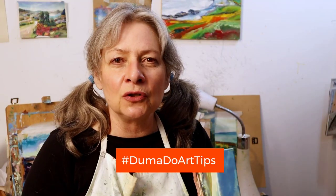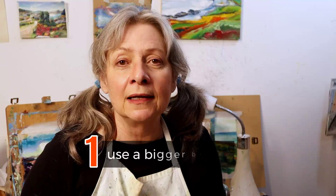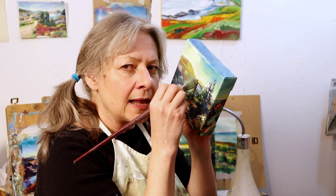Here are my Dumadu Art tips for painting more loosely. Number one: get a bigger brush. Your brush should be about one-sixth the width of your art. People paint with brushes that are way too small, which makes them go in too close and start doing this dabby thing — and that's going to make your artwork tight.